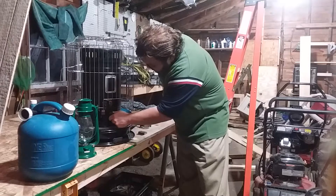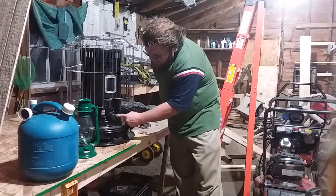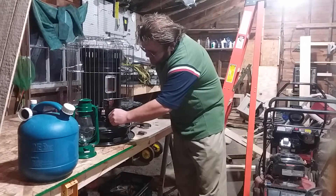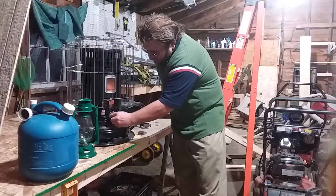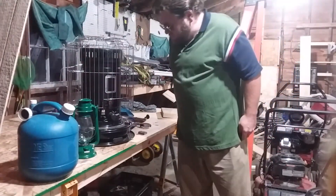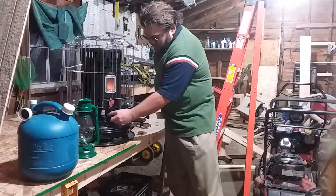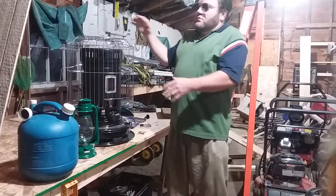This big knob is your high and low temperature control — you use it to adjust the wick inside. Right now I've got it on max, so if I adjust it down lower it will produce less heat. The more heat you want, the higher up the wick goes; the less heat you want, the lower the wick and the less heat you're going to get.